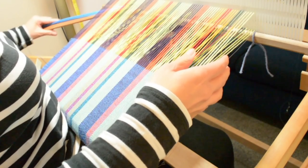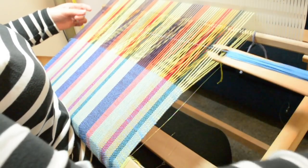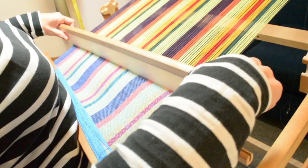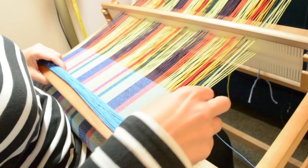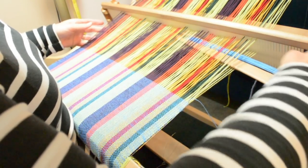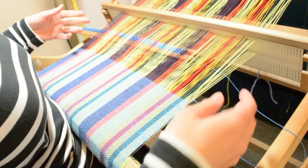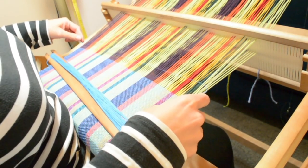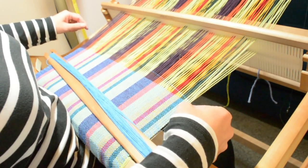Okay, so I'm in the up shed and I'm just going to weave a normal pick. When I weave back again in the down shed I'll need to go around that fishing line just to catch it in there. Now if you're thinking 'she's crazy, I'm not putting fishing line in my weaving' — in the edge of your shawl or your scarf or something like that — don't worry about that. We're going to take it out. It doesn't actually become part of the weaving and stay there.